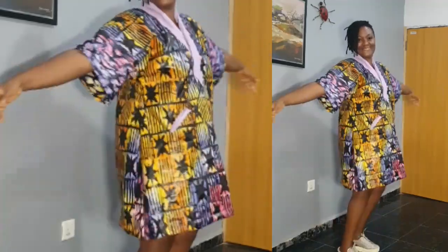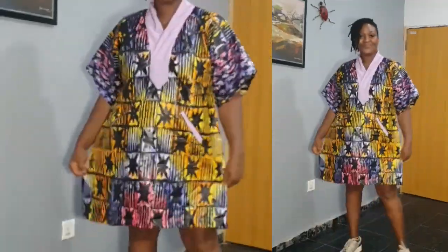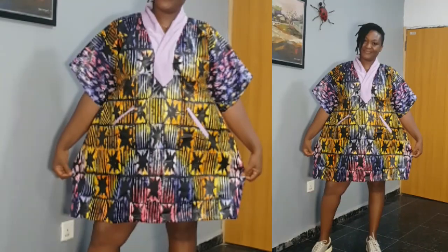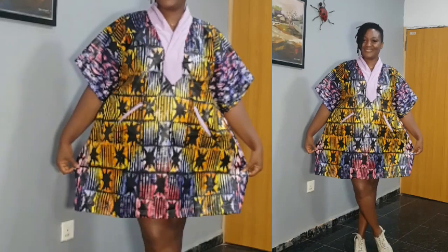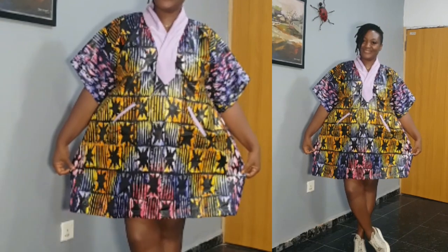If this is your first time coming across my channel, consider subscribing and turn on your notification bell icon. To my returning subscribers, you guys are the best. I thank you for always coming back to watch, support, and drop your comments. Please drop your comments and let me know what your thoughts are on this sewing project. So let's make this short booboo dress.